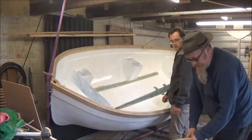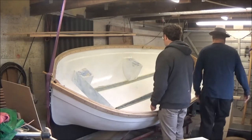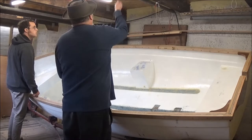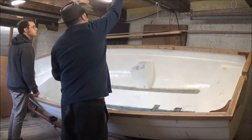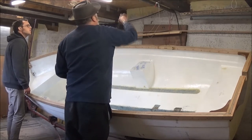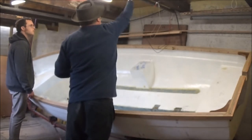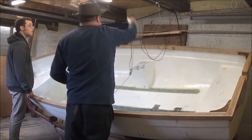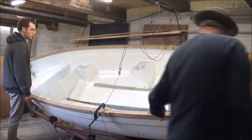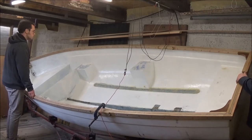This is 550 paracord I was using — it's a 550lb breaking strength, what they use on parachutes. So it's good, strong stuff. And it worked — it helped to get it up into place.